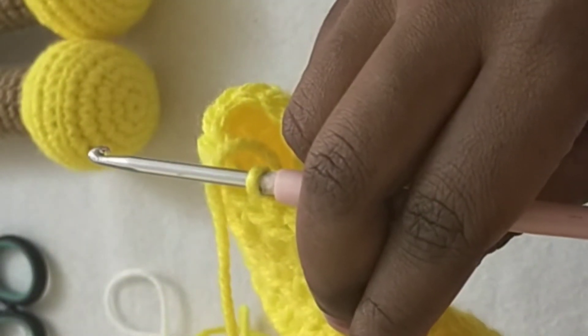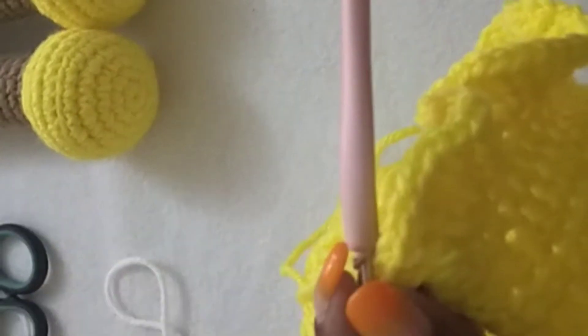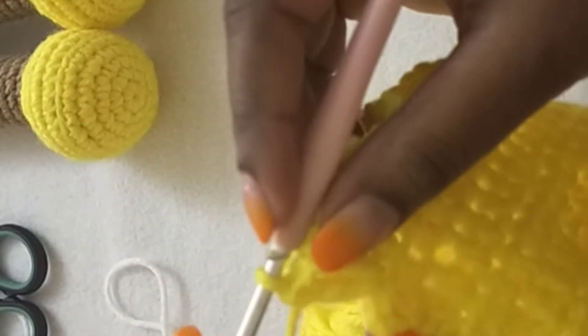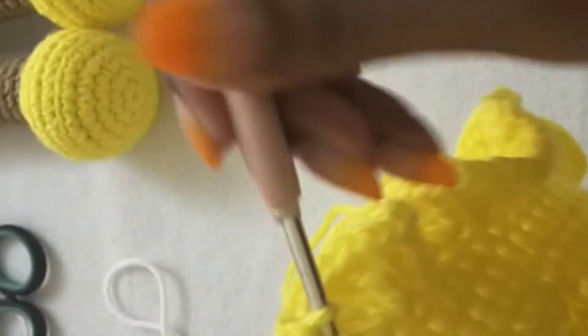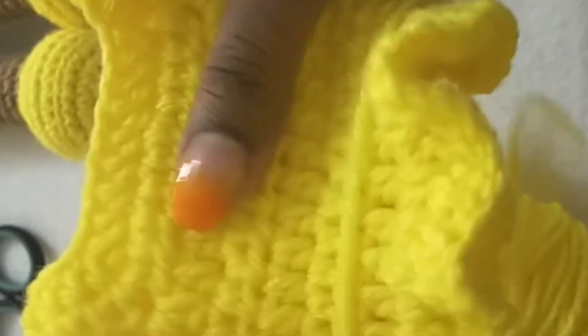We are going to do that across — one double crochet, chain one, one double crochet — all the way to the last stitch. At the last stitch, make one double crochet, chain one, one double crochet in the same stitch. This is how my work looks like.